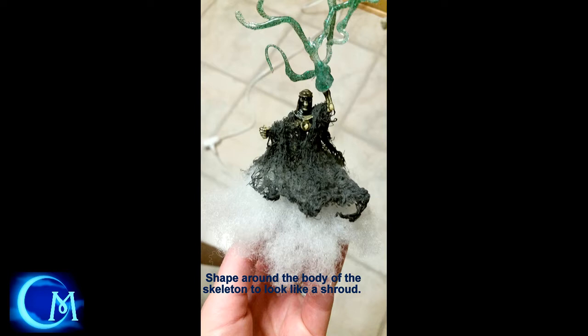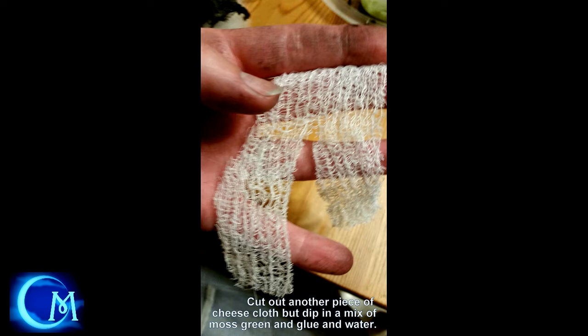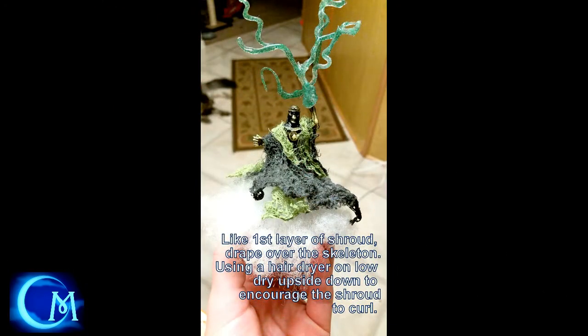After you get the first layer of the shroud on, cut out another piece of cheesecloth — or use the second piece if it came in double layers. Make sure this one isn't quite as wide; it should be more of a rectangular shape, but still have that slit cut down the center. This time, dip it into a moss green paint, glue, and water mixture. Wring it out and use a paper towel for excess moisture. Then drape that layer around over the first shroud. I kind of tucked it underneath at one point and let it flow in the back — this gave me two different layers with different colors just for visual interest.